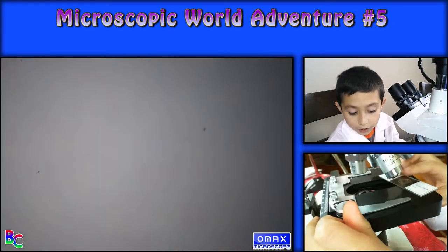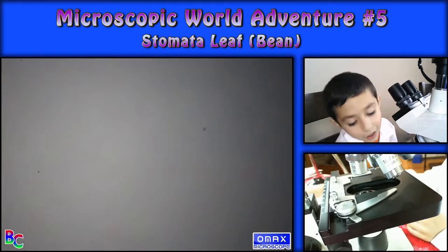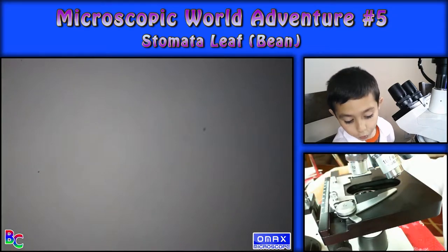Let's move on to number three — stromata leaf. Stromata is a type of bean. So yeah, stromata.